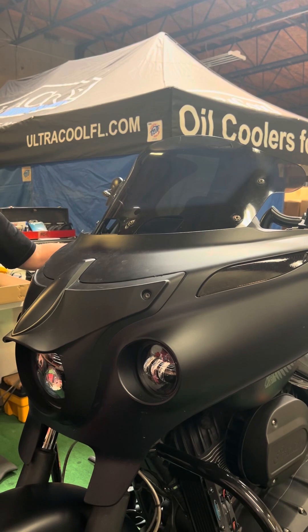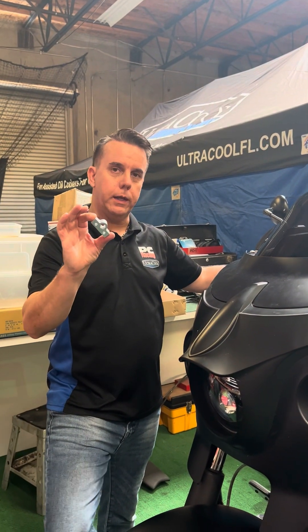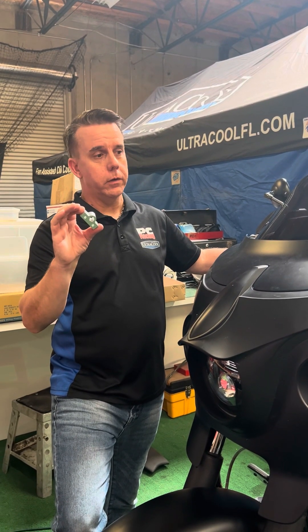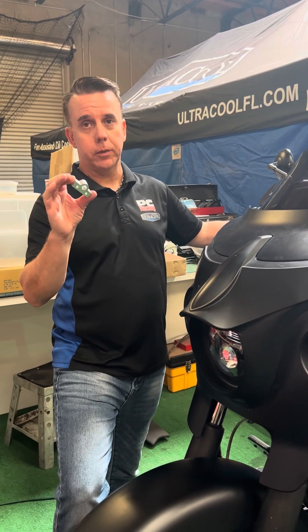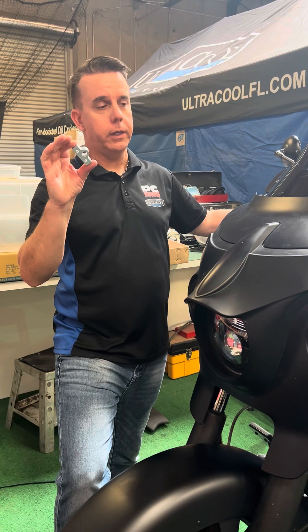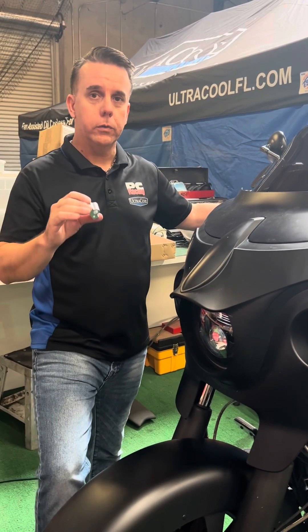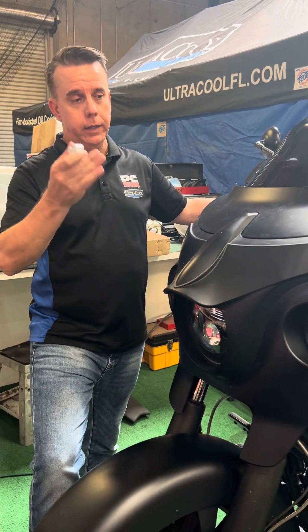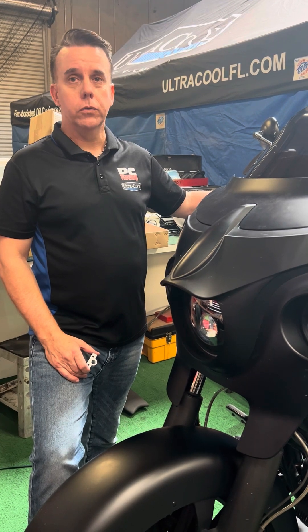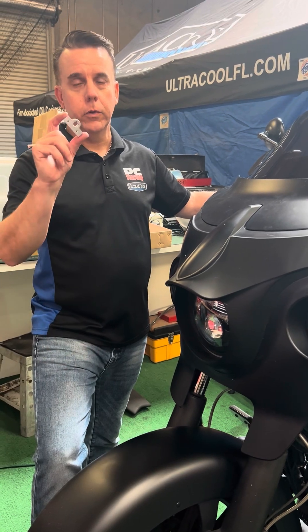It may seem like quite a bit of work to replace this little part, but if you want to do it correctly and not have to mess with it again, you do not have to buy a $500 Indian replacement motor that's going to have a plastic part on it and fail again. You can get one of these for a lot less money, a little bit of time, fix it. Visit pcracingusa.com or ultracoolfl.com or your local dealer to get the windshield motor fix.